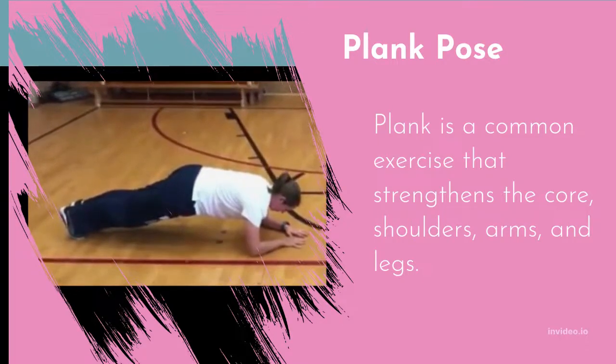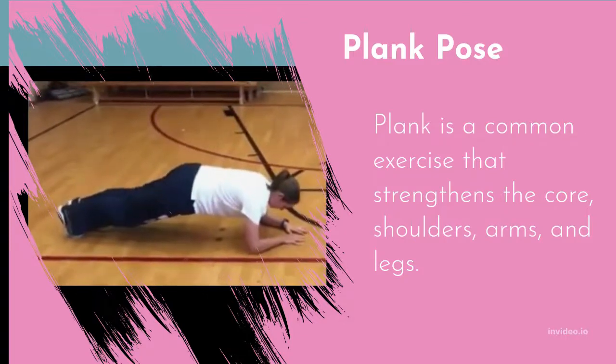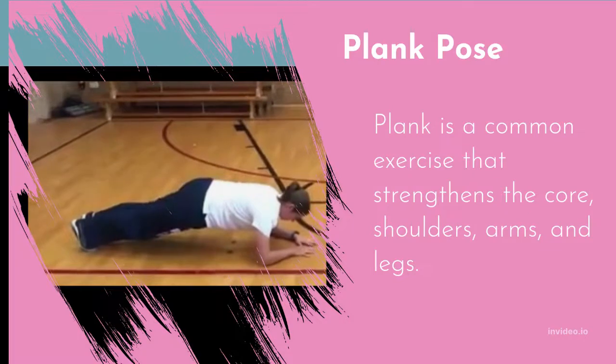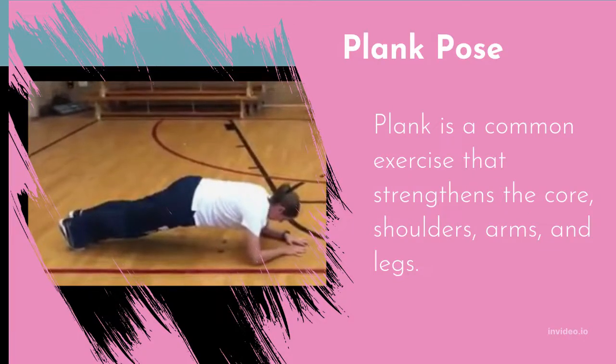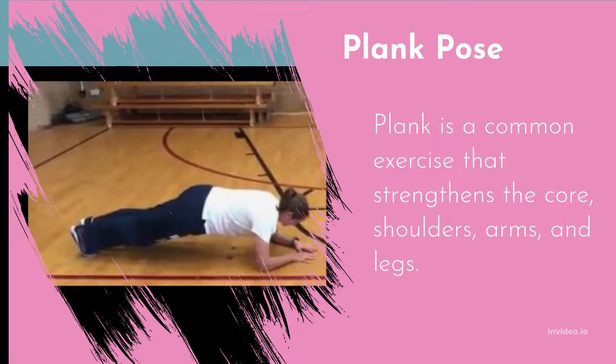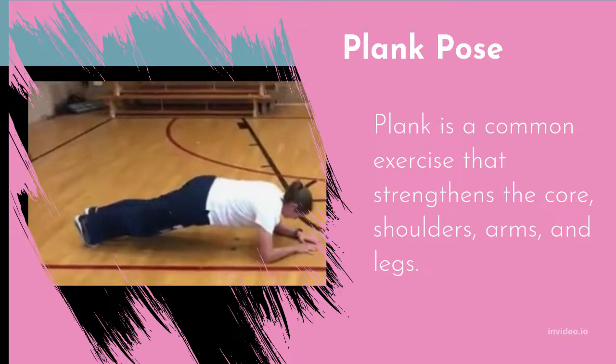Avoid plank if you have carpal tunnel syndrome, as it could be difficult on your wrists. If you have low back discomfort, you might also omit or alter it by bending your knees. Be mindful as you perform a plank — picture the extension of your spine and the back of your neck.